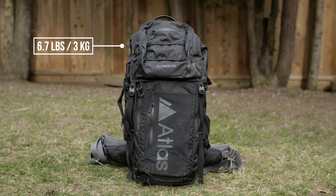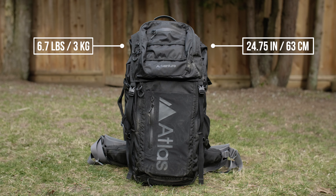The Adventure Pack weighs just under seven pounds and stands 25 inches tall with the frame in. From top to bottom, the outer shell is made from a water-repellent ripstop material.